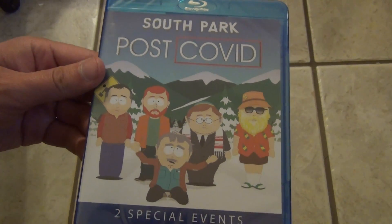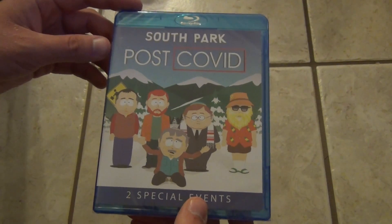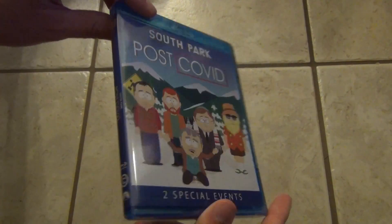It didn't come with a slip cover or anything, and I don't remember how much I paid for it, but it wasn't overly expensive. I think it was under $20, maybe even under $15 if I remember right.